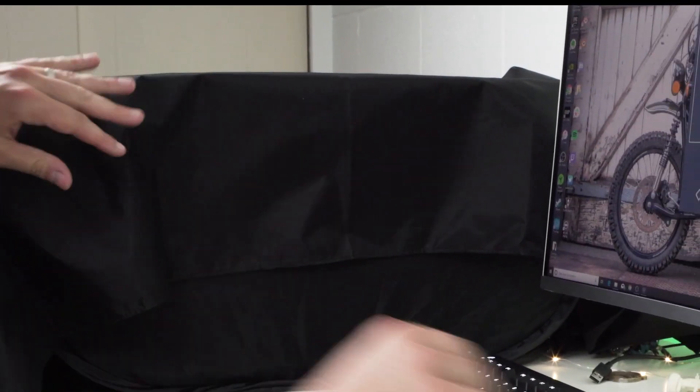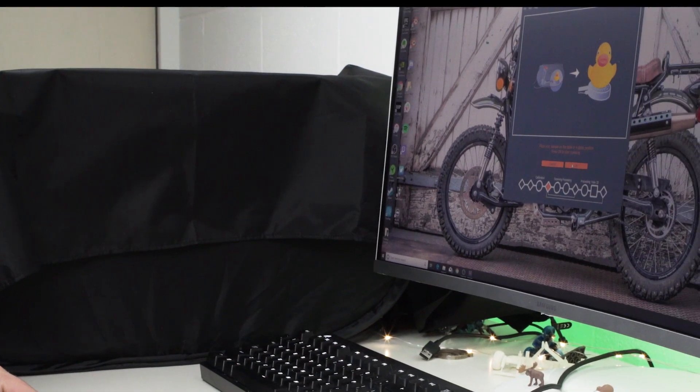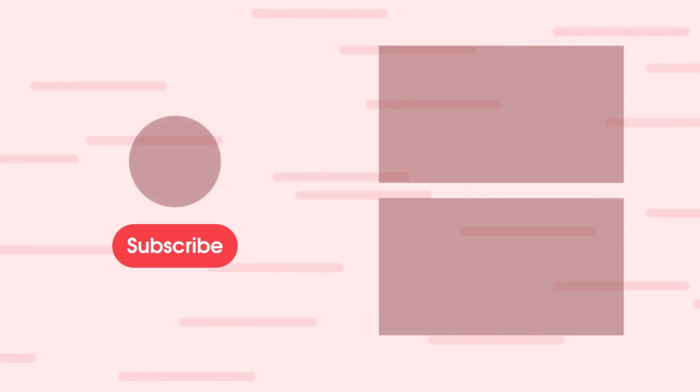Have you found yourself wanting a 3D scanner? What do you think of the sole? Let us know in the comments below. If you enjoyed the video, please give it a thumbs up and consider subscribing. This is Jordan with 9to5Toys.